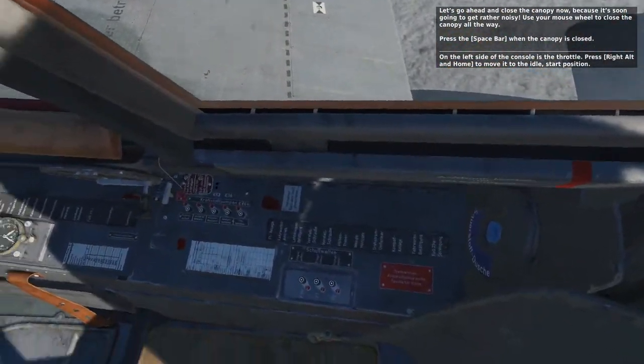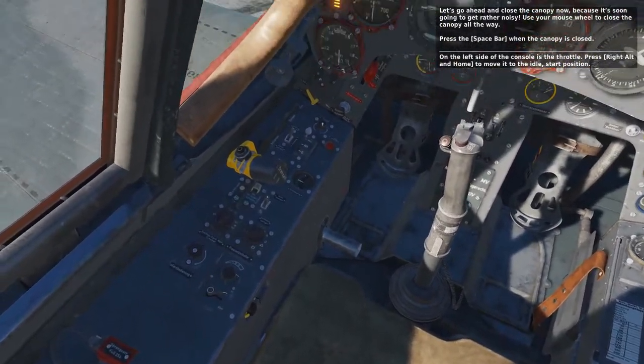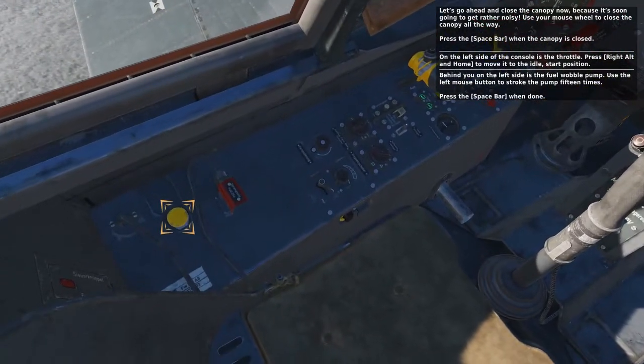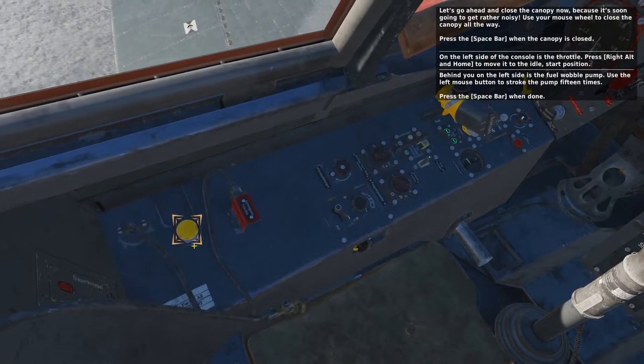On the left side of the console is the throttle. Press right alt and home to move it to the idle start position. Behind you on the left side is the fuel wobble pump. Use the left mouse button to stroke the pump 15 times.